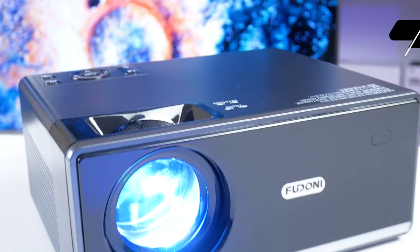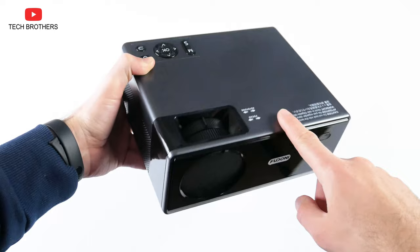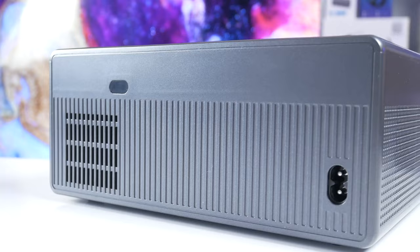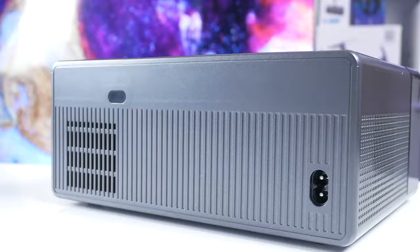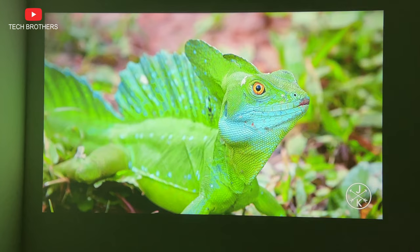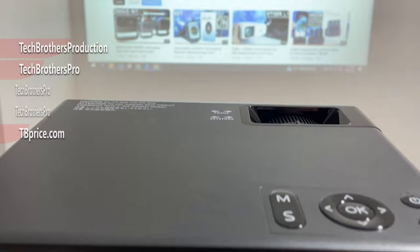So, Fudonis Power P3 is a very decent budget projector. In my opinion, it looks very stylish because of the glossy and matte black body. You can connect any TV stick, TV box, game console, or laptop via HDMI, and even a smartphone via Wi-Fi. The built-in speaker is good, but if you want, you can connect an external soundbar via Bluetooth. Finally, the image quality is good because of the native 1080p resolution and high brightness. Thank you for watching this video – see you soon!